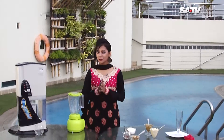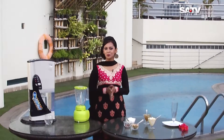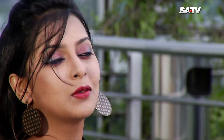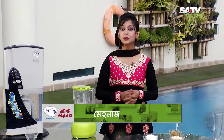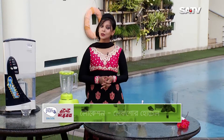Thank you so much for joining us today. We will have a great time for our juice making session. We will give you the recipe, and today we will see Jafrani Malai.